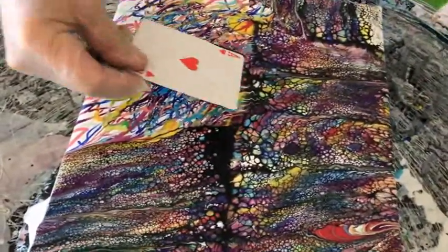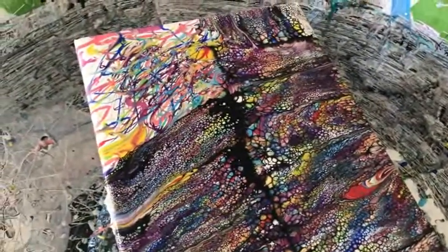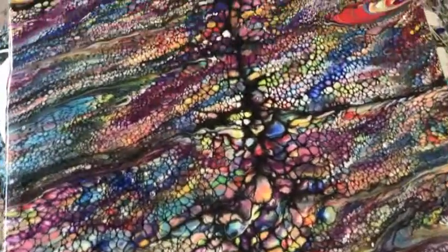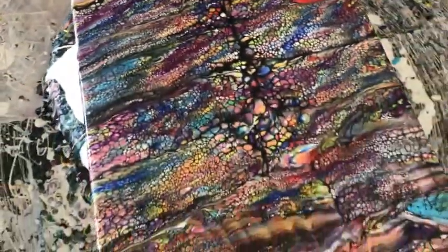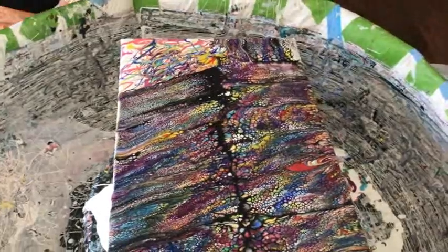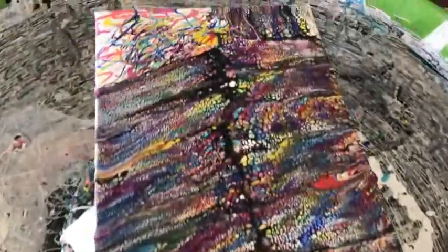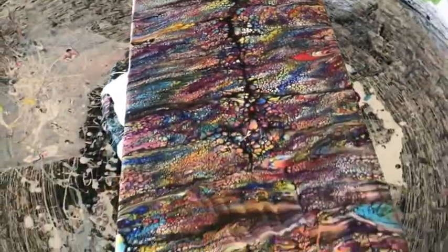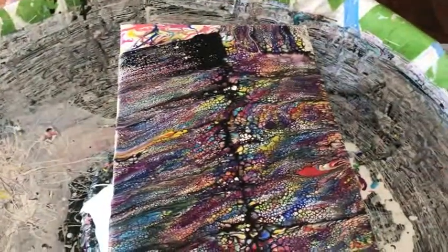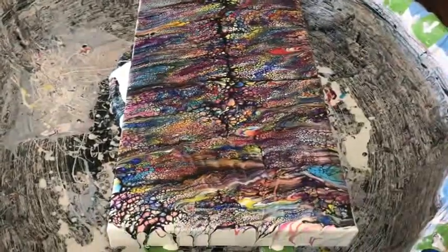Every little thing is important in this process. If you follow the way I do it, you're going to get creations that are really close to mine if not better. Some people have sent us their paintings done with this process and they're amazing and beautiful. It's such a fun way of doing it, but you have to use the right quality products and the right techniques in every stage to get a nice result.